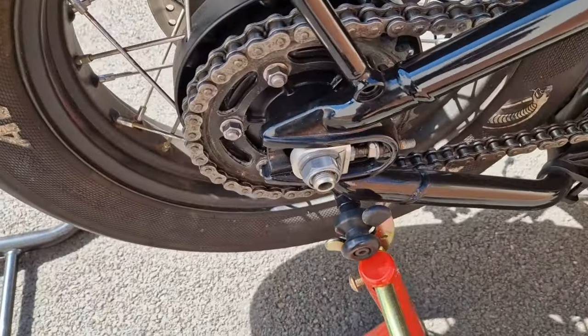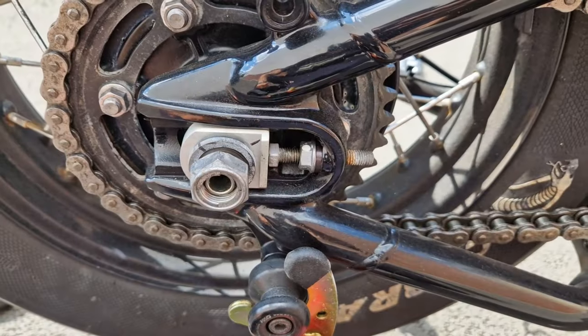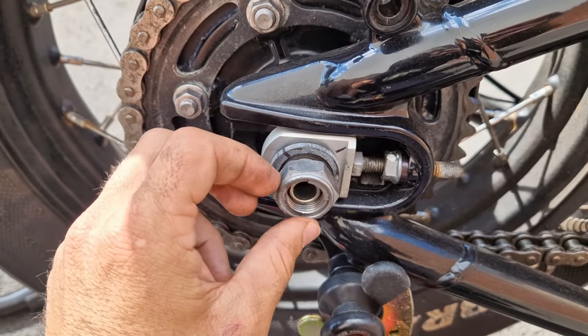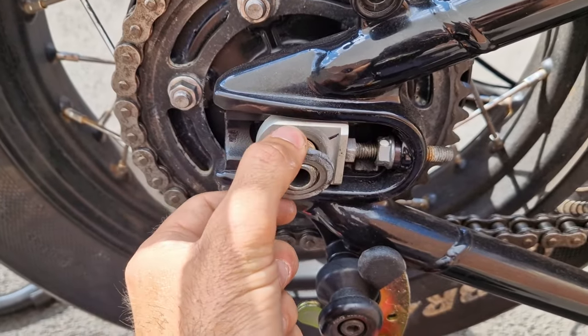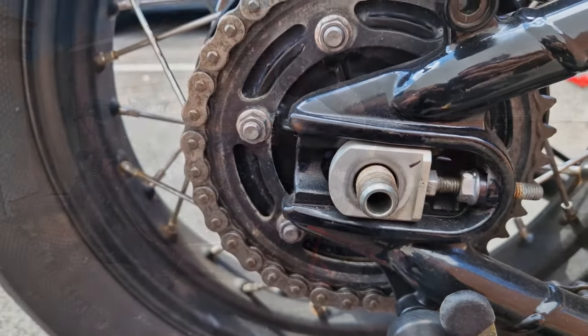This bolt needs to come off. The nut has been loosened off as you can see. Make sure you mark the line on the base plate, not just on the washer. Now we're going to push this bolt through to the other side.